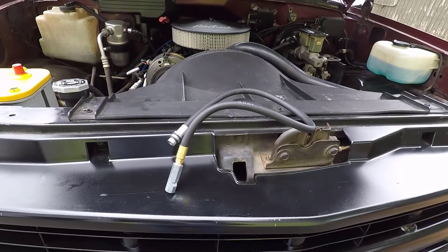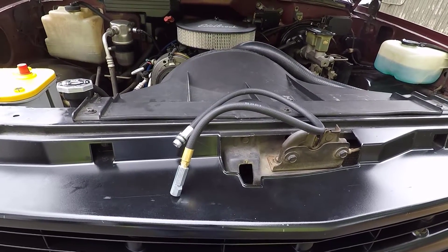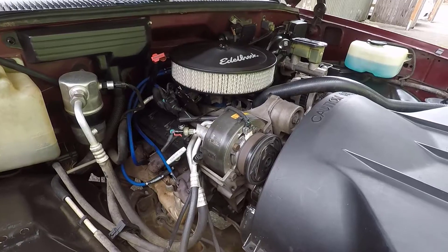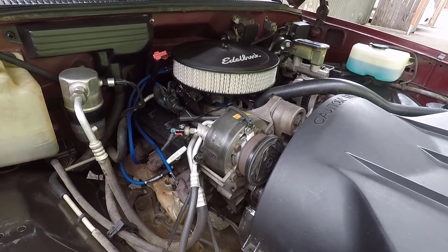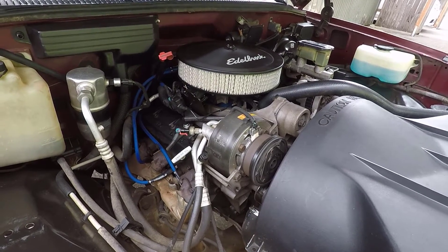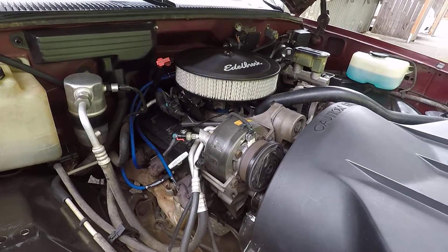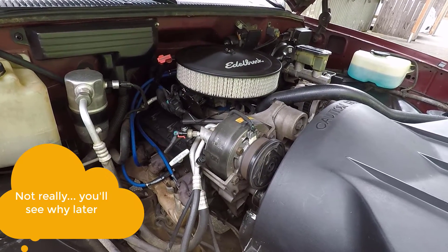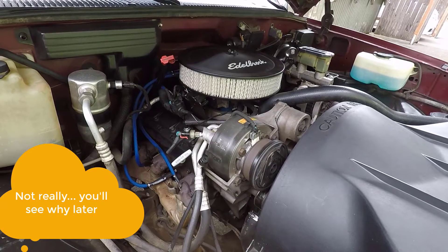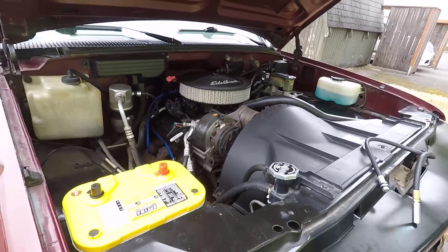A few of the many examples of when it's needed are timing chain inspection or replacement, distributor installation, and cylinder leak down. I'll be replacing my intake manifold gasket, so I'll have to remove the distributor, which I've never done before. I figured out how to do it without any tools, and I'll talk about that later. For now, let's use this top dead center whistle and hook it up to the truck and see how it works.